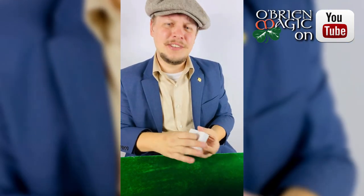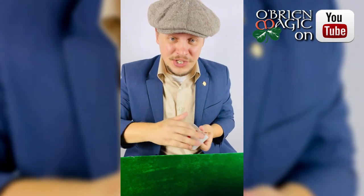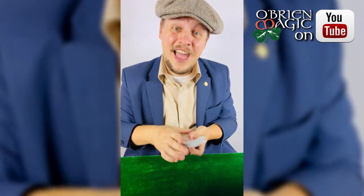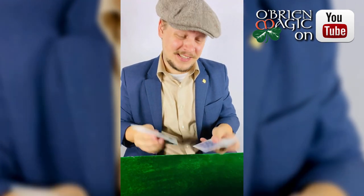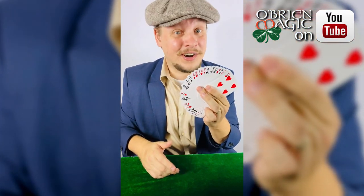Now there's not a whole lot you can really do with a blank deck of cards, so as a magician what I need to do is find a way to not only print one card but actually every single card, so that it starts looking more and more like a regular deck of cards.